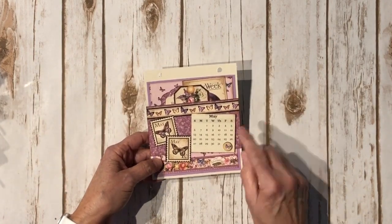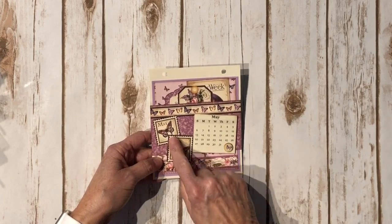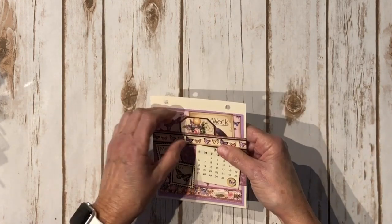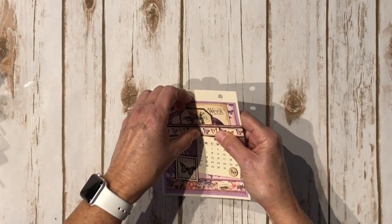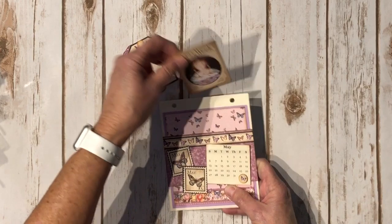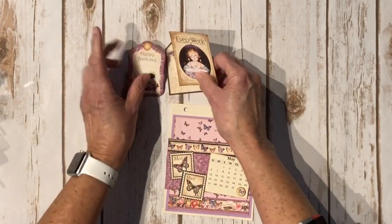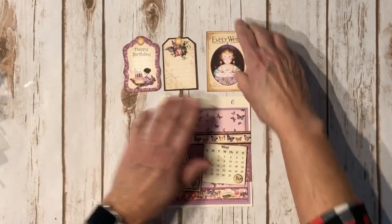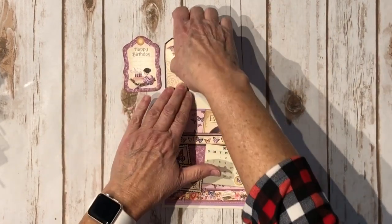Then we have May — really pretty with the butterflies and the purple. Again, another little chipboard element here and some more little stamps. Here's the back that says May, and here are the tags for this one. Really pretty — I love this one. Nice little birthday tags if you know anybody having a birthday in May.